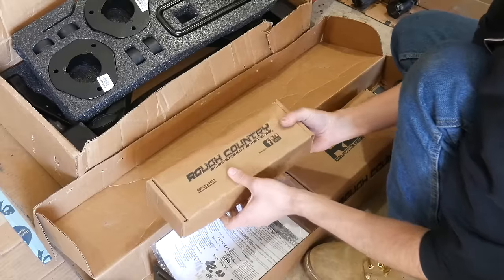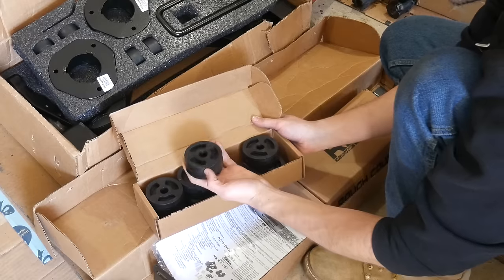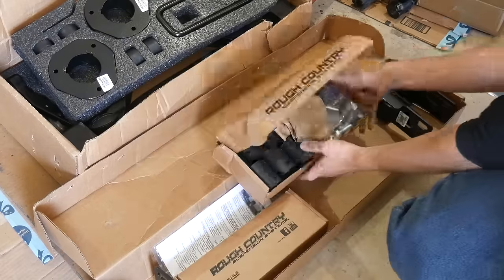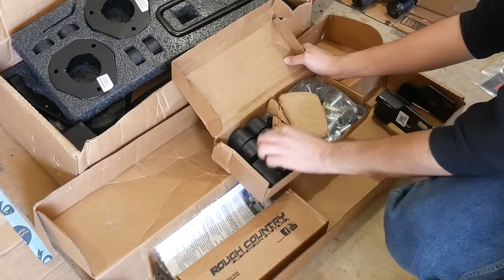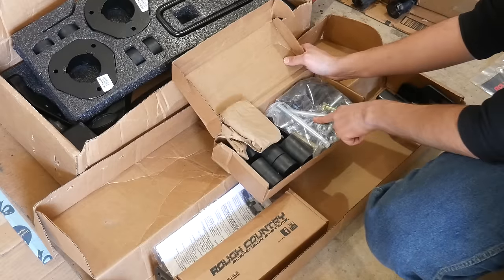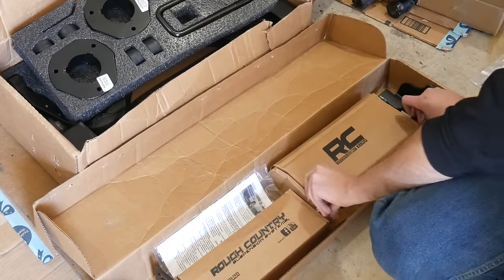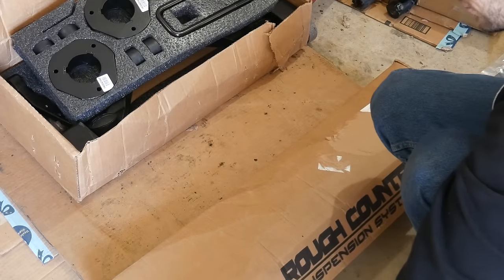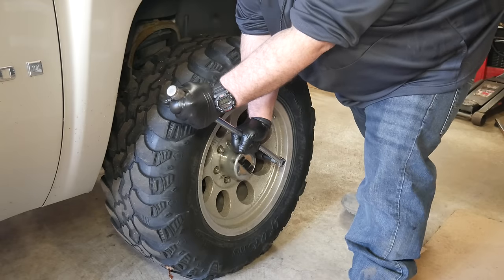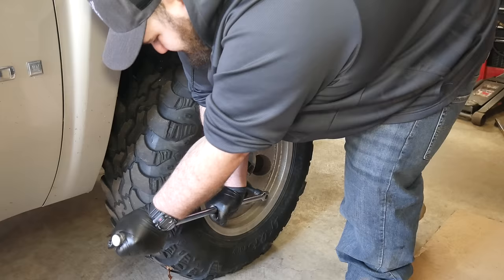The other half of the kit, which we might install in the future but won't be installing today, is a pretty standard body lift — one and a quarter inch nylon fiber pucks, bumper relocation brackets, and associated hardware. If we want a little bit more ride height in the future, we already have this parts kit just sitting around.